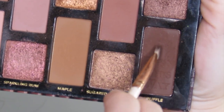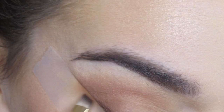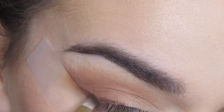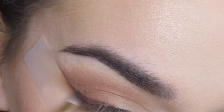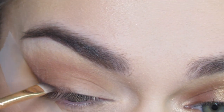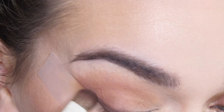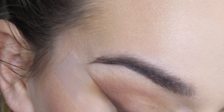Next I'm going to take a ColorPop e6, which is like an eyeliner brush, and go in with the shade truffle. I'm just going to create a winged look, kind of winging this eyeshadow out along that scotch tape. I'm then going to blend that out with the Arielle 829 and whatever is left on that brush.